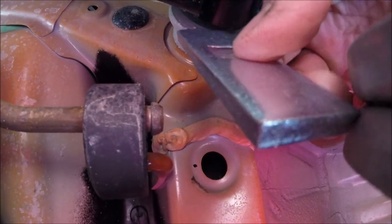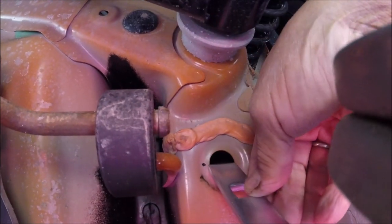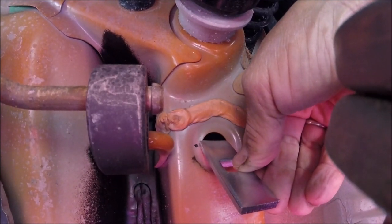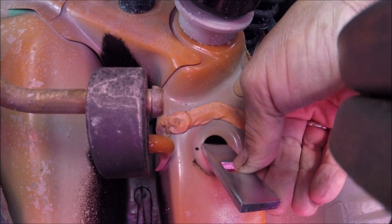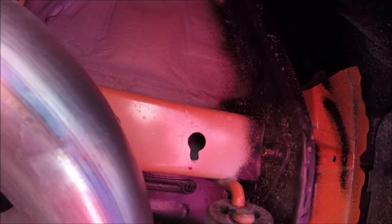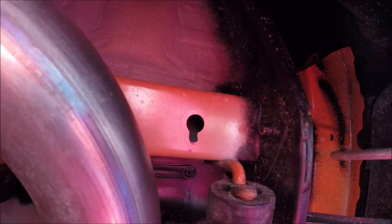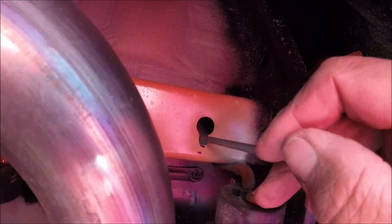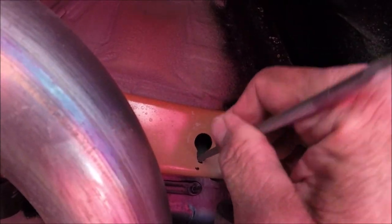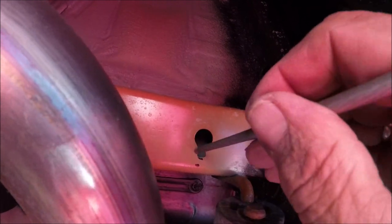Taking the washer and putting it up against the hole, I mark a black dot to show how wide I need to go to make this fit through — it's a pretty wide washer. I'm not going to lie, this was a hard thing to do. I didn't have a power tool, so I used a round file and worked in there with safety glasses on so the metal shavings don't fall down on me.